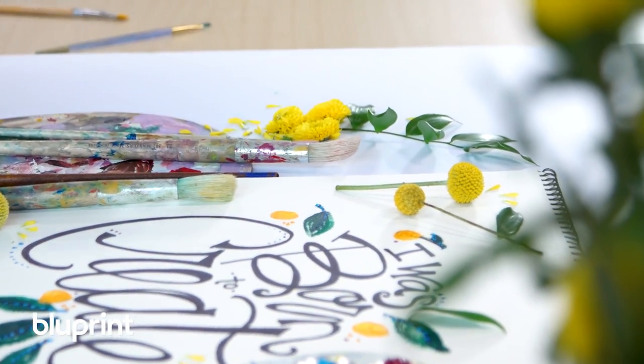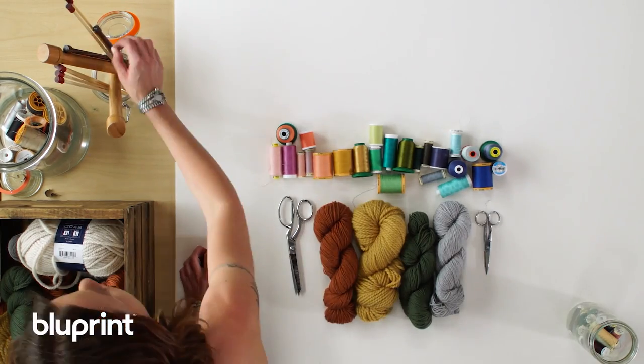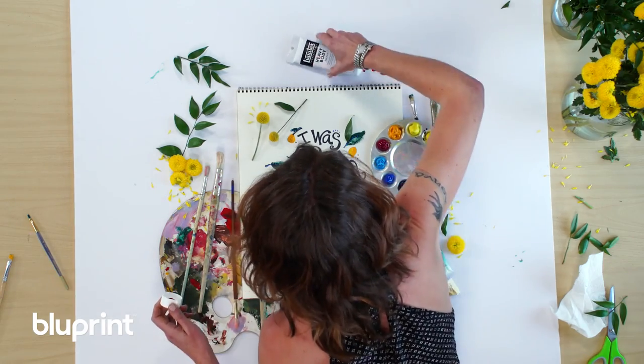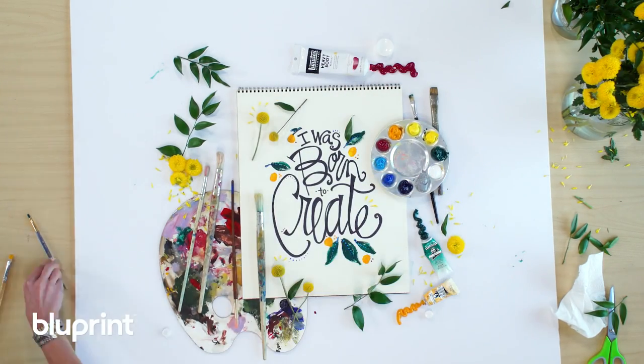Flat lay is a skill. It doesn't necessarily come naturally, and there are actually some tips and tricks that can help you shortcut the learning curve. Having the right tools and the right setup is step one, but even more important is understanding how to compose a beautiful shot. By compose, I really mean organize. Flat lay photography is all about organizing — organizing ideas, colors, shapes, textures, and items. When you understand this, you're already leaps and bounds ahead of where I was when I shot that first super terrifying-looking flat lay.